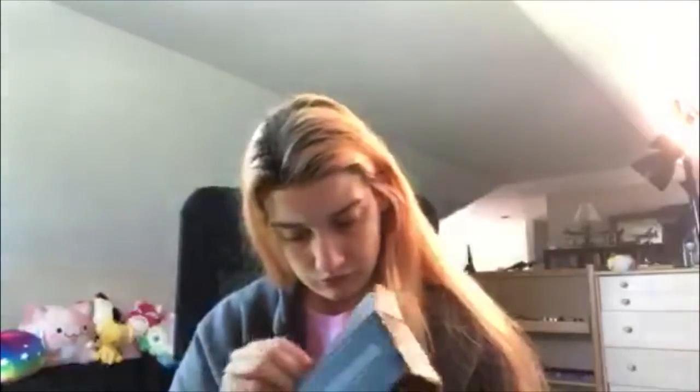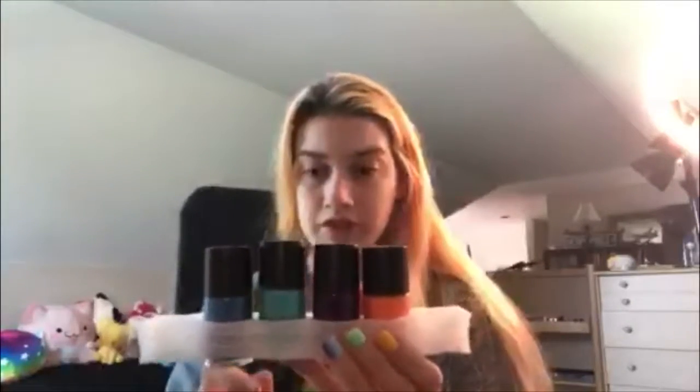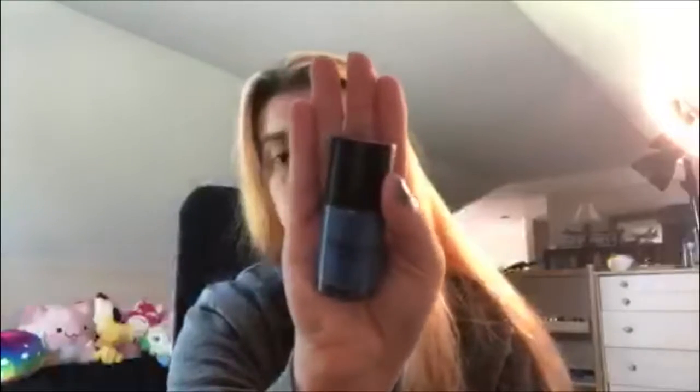Let's get this open. What do you know — they gave me some stamping polishes! You always need more of that. So we got four — let's get them open. We got blue, looks like a mint green, purple — ooh, this looks like it has a cool design on it — and we have orange.